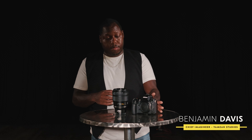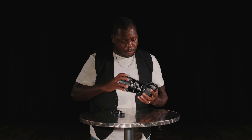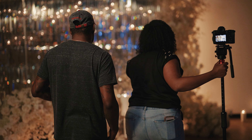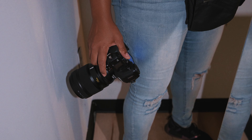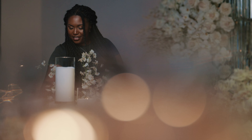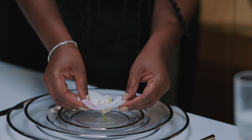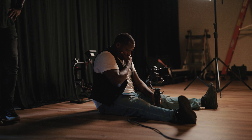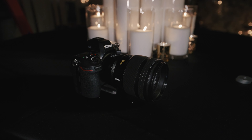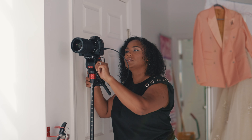The cool thing about the Planar is that for us it allows us to replace one of the heavier lenses in our kit. At first glance looking at the 135 1.8 I definitely thought it was going to be heavy, but when I put it on the Z8 it actually felt light to me. The 135, coupled with the high-res zoom and the DX crop function on the Z8 and Z9, allows us to turn the 135 essentially into a 200 millimeter.